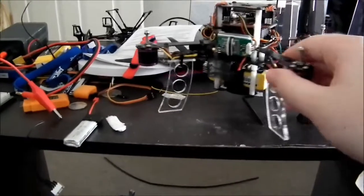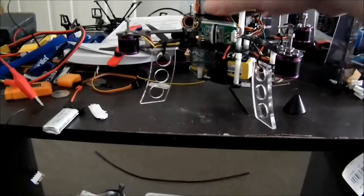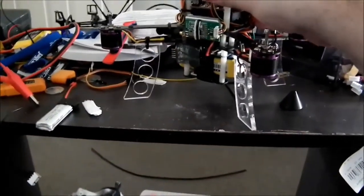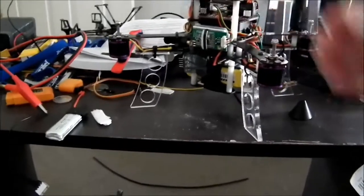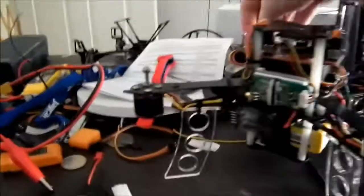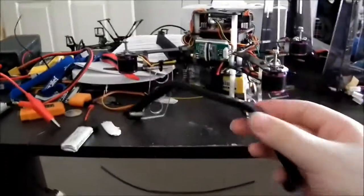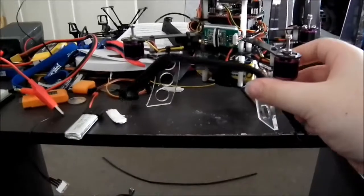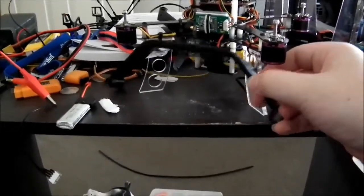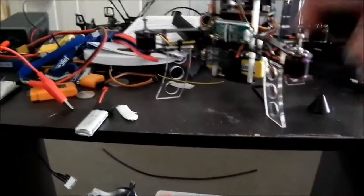The little landing legs here I laser cut myself. They're not ideal because they're so solid that if you have a crash landing, they're pretty much just going to break off. But that's not a big deal since I can easily replace them. I did get some landing skids with it, but I didn't really know what size I was looking for, so they're a bit big. They're good because they'll stop it from flipping over too easily and allow you to land a bit better, but they just add a fair bit of weight.